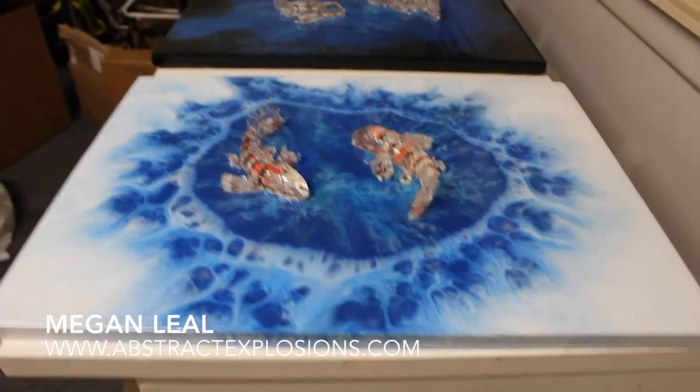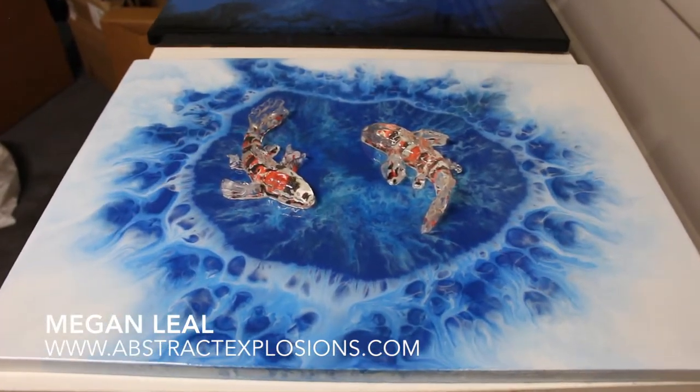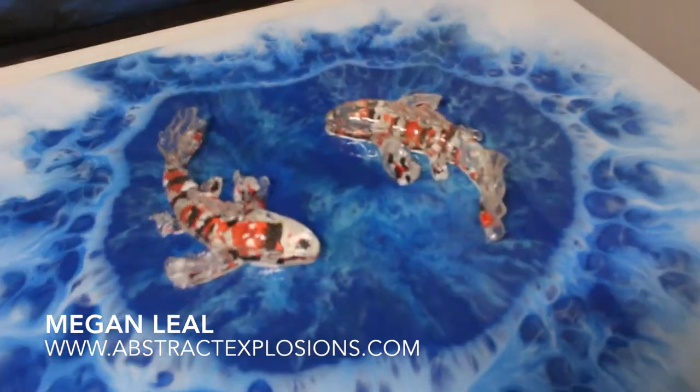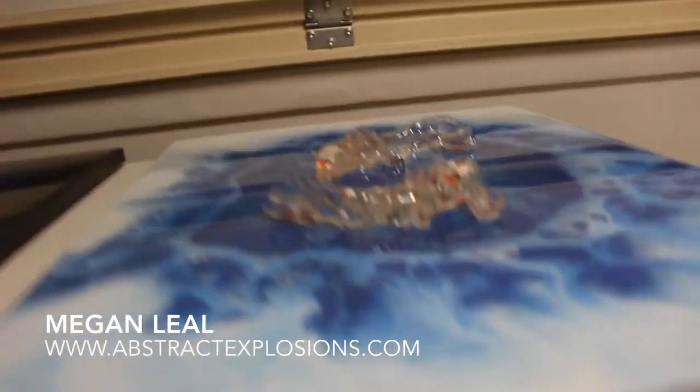This is an 18 by 24 inch acrylic painting on wood with two koi sculptures I made out of resin, and then I resined the whole painting together so they have a real nice three-dimensional effect to it.